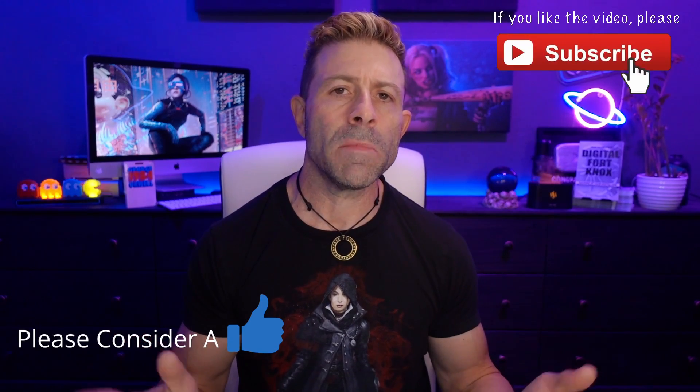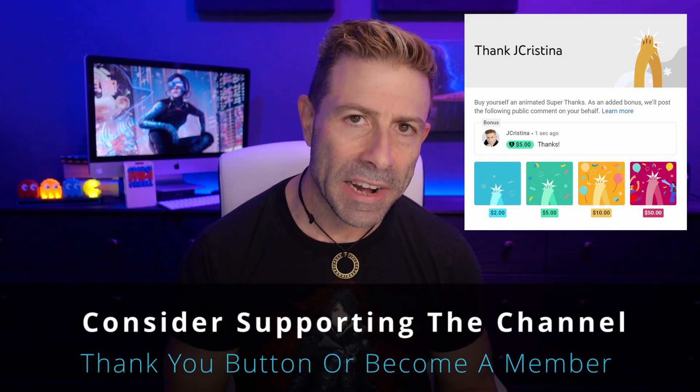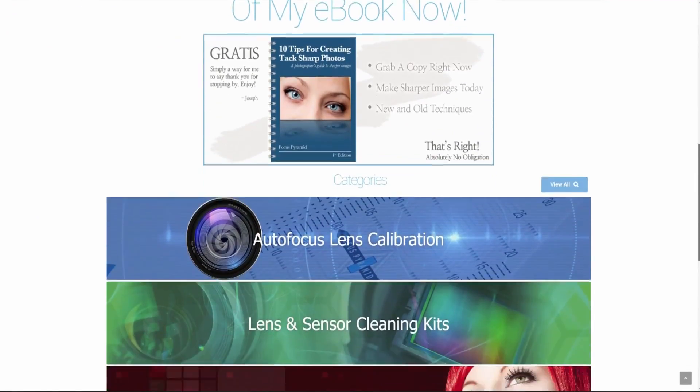I hope you found this helpful. If you did, please consider throwing this video a thumbs up — that would be awesome. Subscribe to the channel. If you just want to say thank you, there's a thank you button down below, or even better, just become a member of the channel. Head over to my website jchristina.com where you can find all the photography tools I've invented over the years. If there's something you like, pick it up and support me and my family. That's it guys — many blessings to you and your family, stay safe, stay healthy, we'll see you in the next one. Love you all!